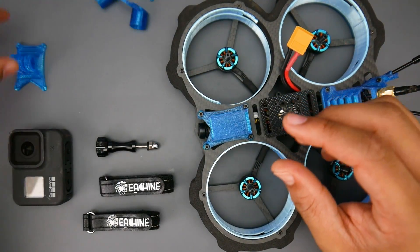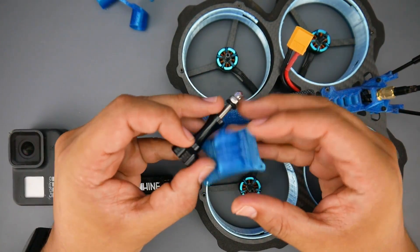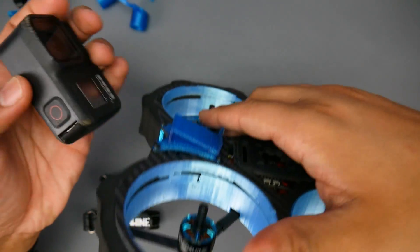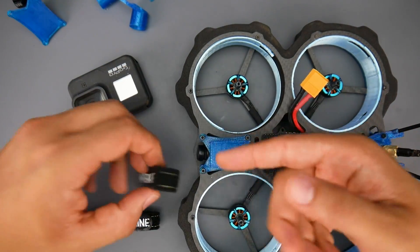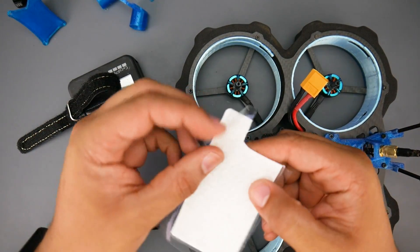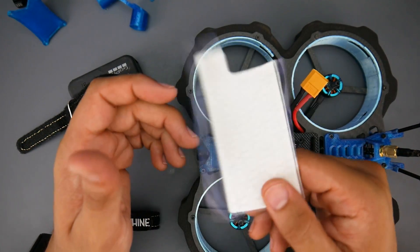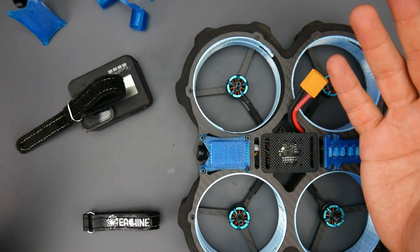They also provide a universal adapter with a screw to mount any type of GoPro or action camera. There's also one specifically meant for a GoPro Session, but I was able to use my GoPro Hero 8 on it by undoing the screws and running one of these battery straps under it. I also used some anti-slip pads from Banggood — they're really great, very cheap, and come in a large quantity. I'll have them linked down below.